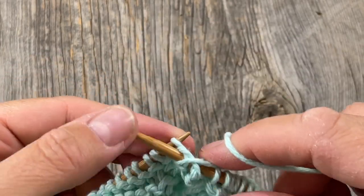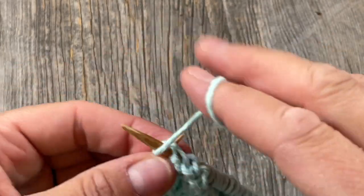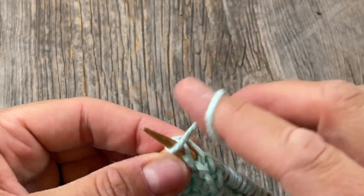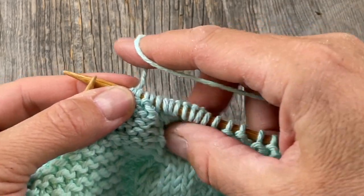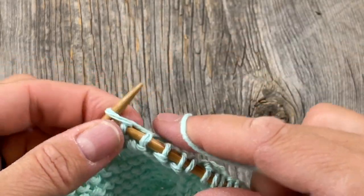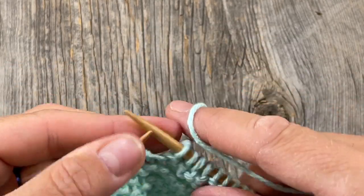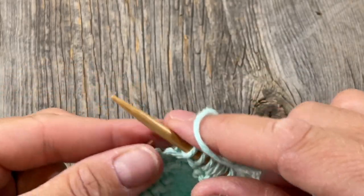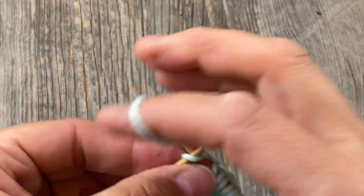Then we're just going to continue following the directions all the way until the end. It's pretty exciting and straightforward, and it's going to look really cute. I'll go ahead and finish this off following the row-by-row instructions, and I'll show you how we bind off after row 81.